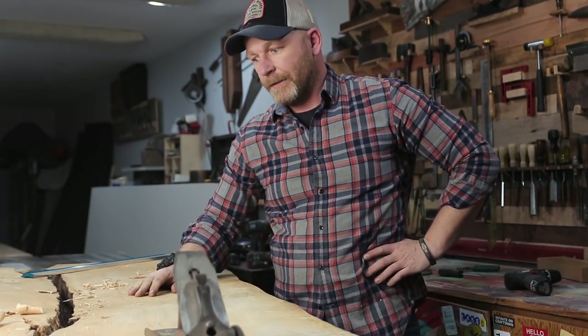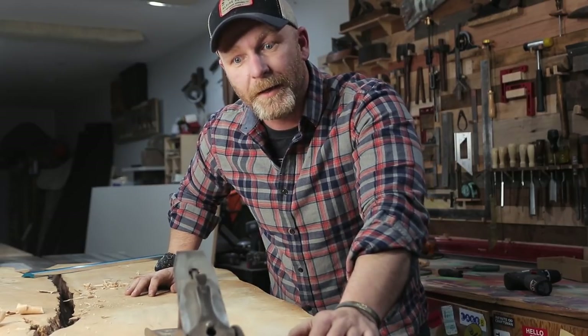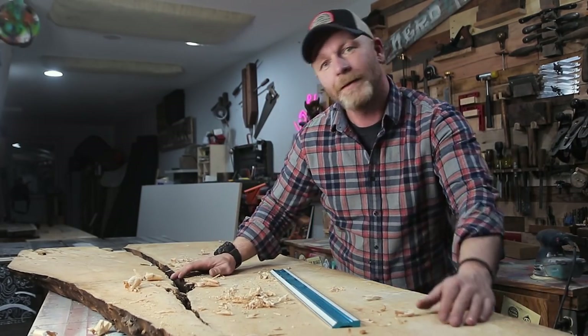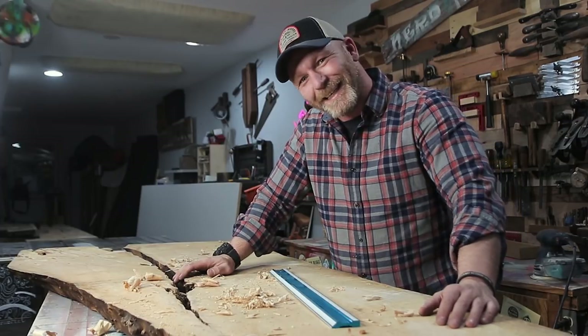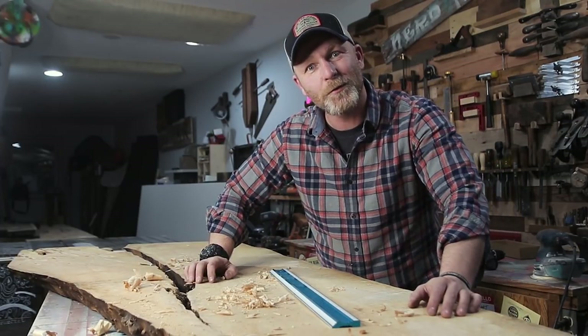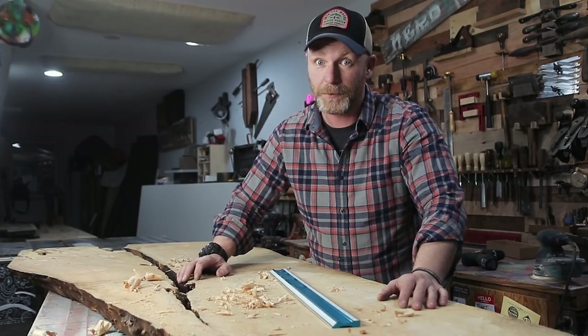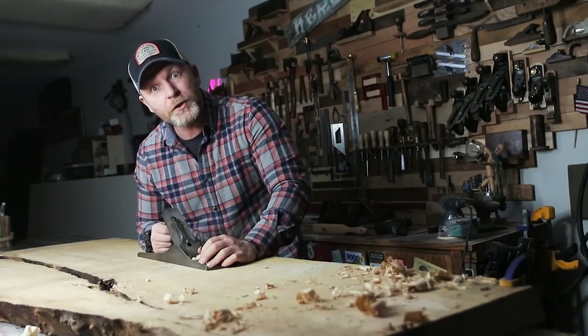This is gonna take forever — I gotta figure out a different method. I've never worked with anything this big. If I did this with a hand plane, I'd look like Schwarzenegger — well, not quite, but I'd have to get a new wardrobe and I can't afford it. So we're gonna use a router. Is this thing even sharp?